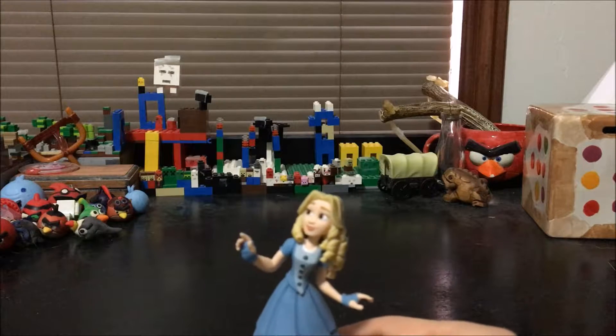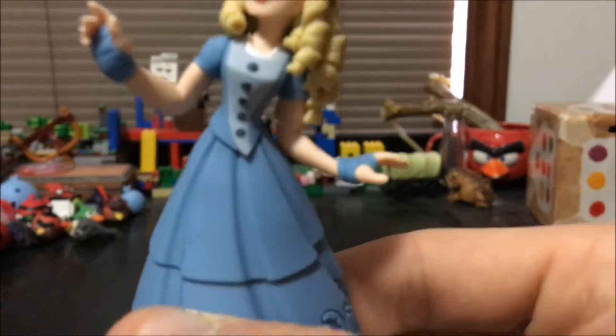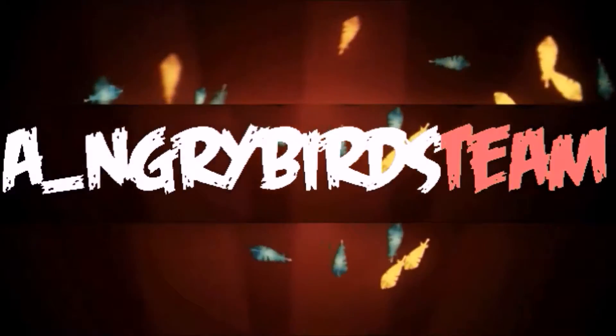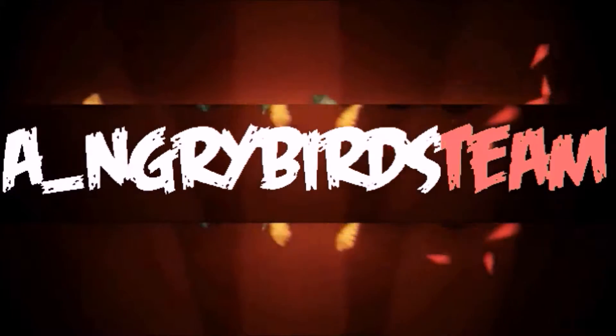A few minutes ago I ate this strange looking cake. Hello guys!